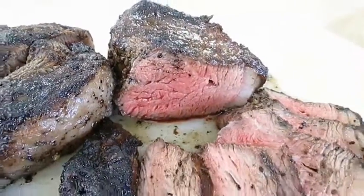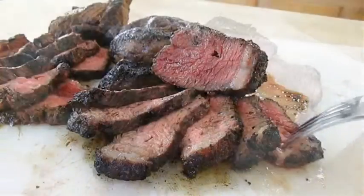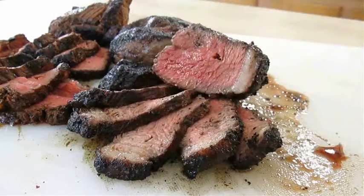And there you have it — picanha top sirloin steak right here in the Poor Man's Gourmet Kitchen. Thank you for watching. Be sure to stop by PoorMansGourmetKitchen.com for more recipes and exact ingredients.